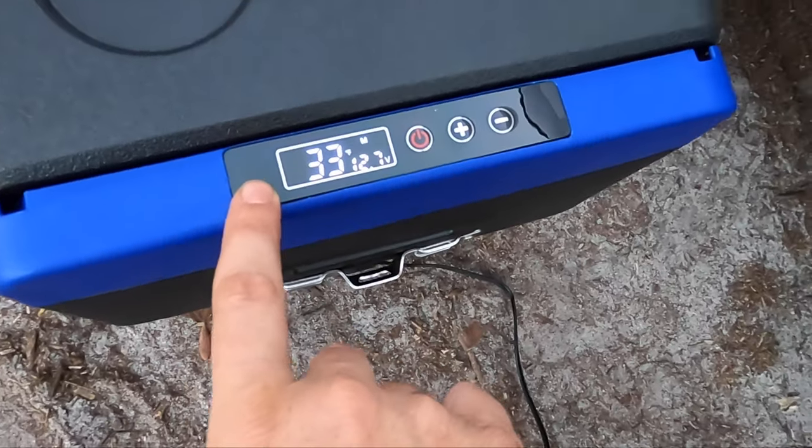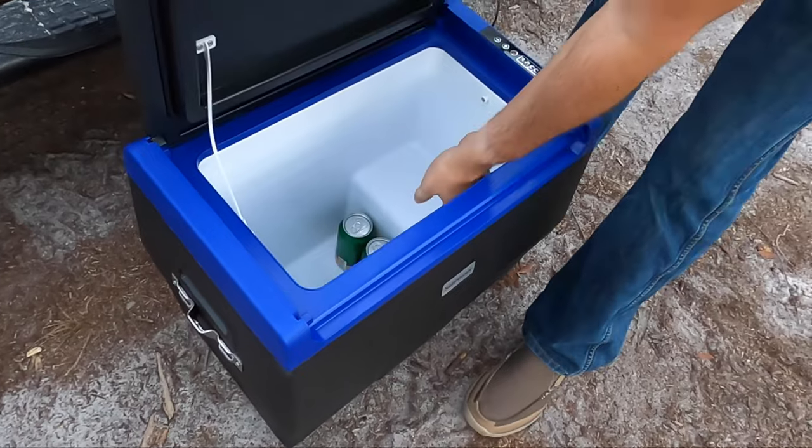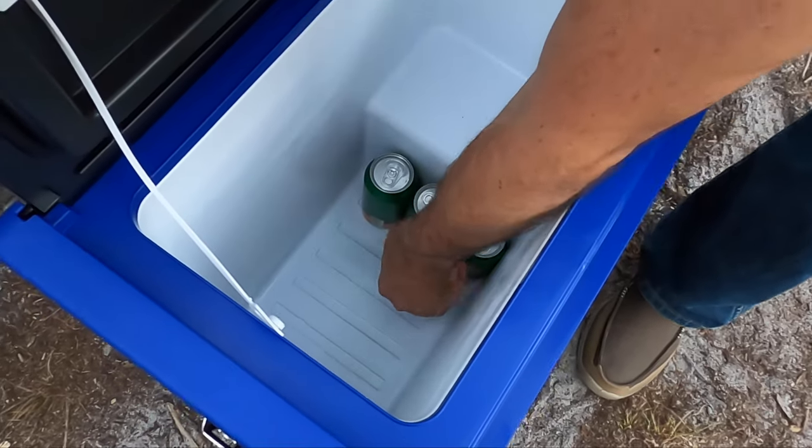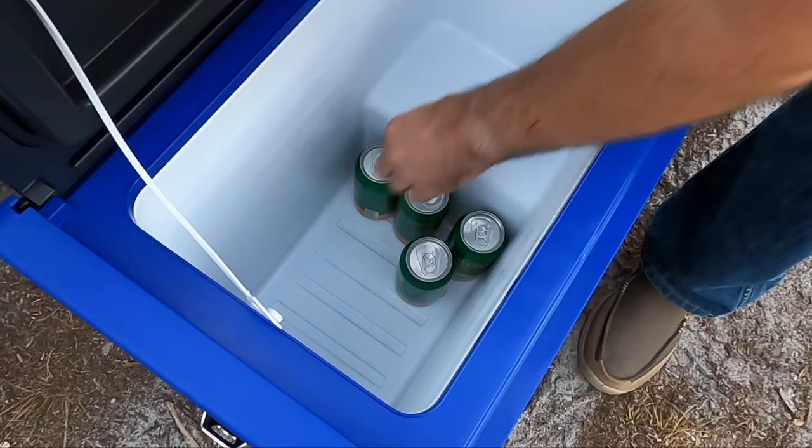It's been 20 minutes since we plugged this thing in. The display right now is reading 33 degrees — let's go ahead and open it up and see how cold it is. The walls of the cooler are very cold, and my beers are starting to get nice and cold in here too. It's definitely down to temperature. I don't hear the compressor running anymore. If you had cold beers or cold food, you could just throw that in there and turn it on and it's just going to maintain for you. This is great for camping because a lot of RV refrigerators are pretty small, so this is a great addition you can keep in your tow vehicle or hook up to your solar.